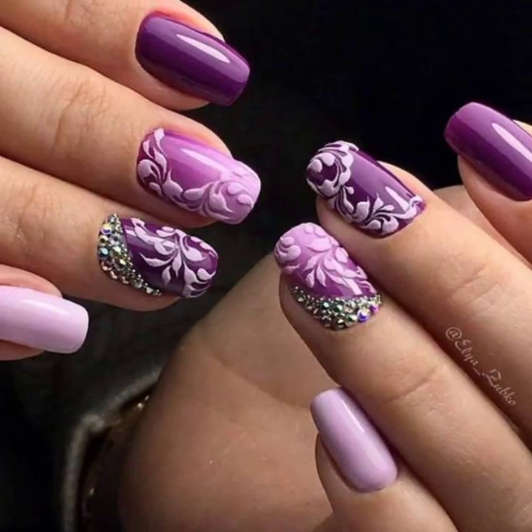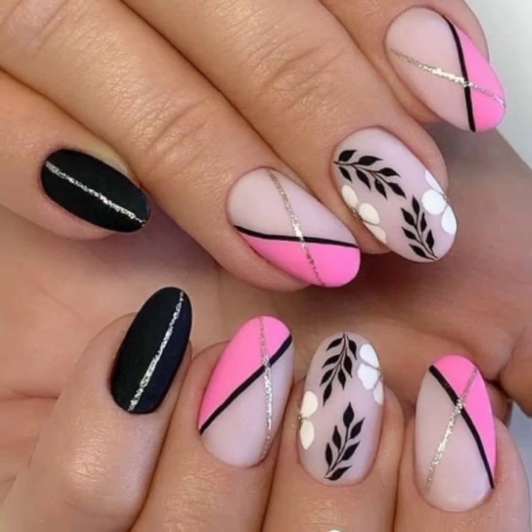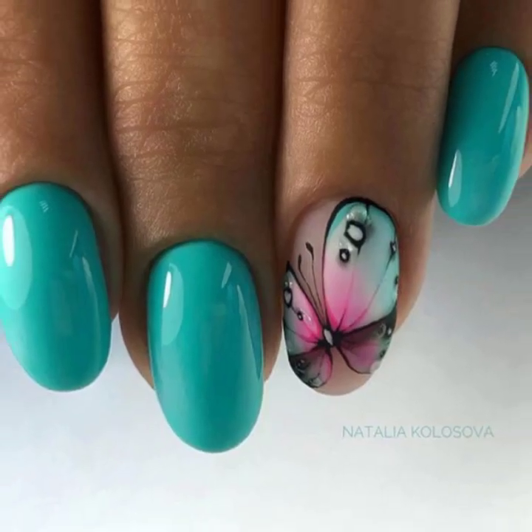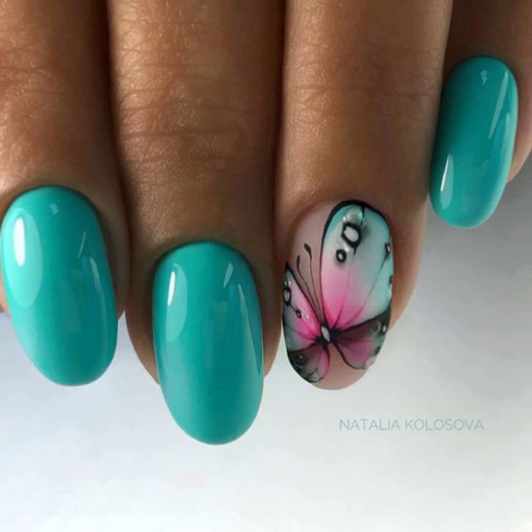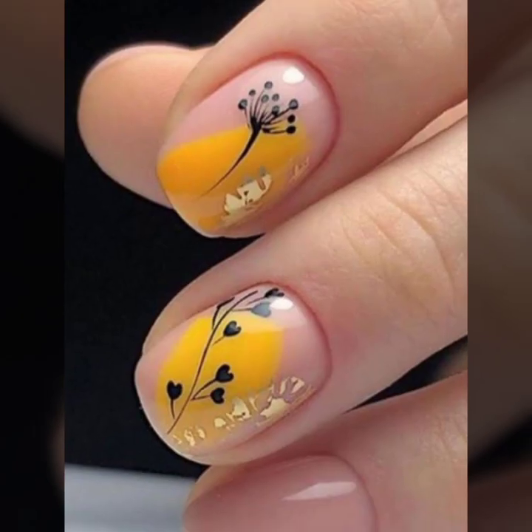So dear viewers, do you have new ideas for new nail art? Please tell me in the comment section and also tell me how you liked my videos. I always try to bring very beautiful, modern girls nail cutting designs.